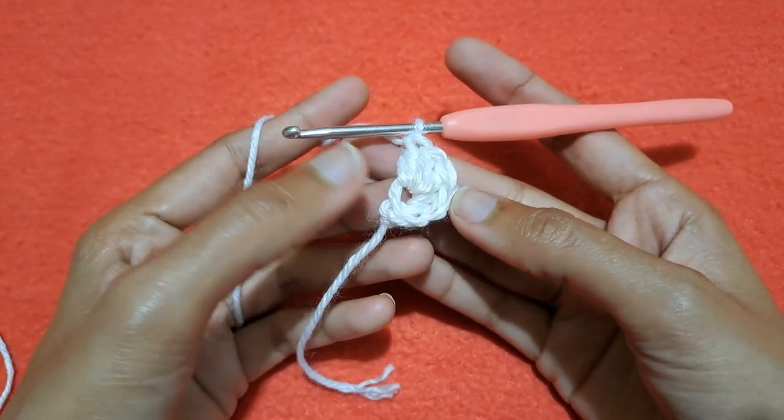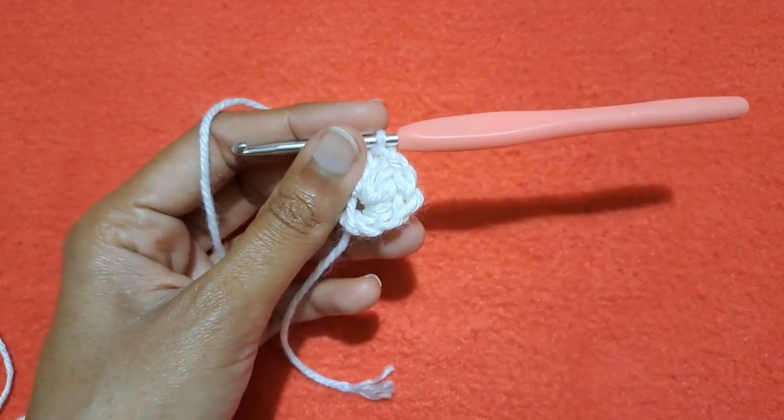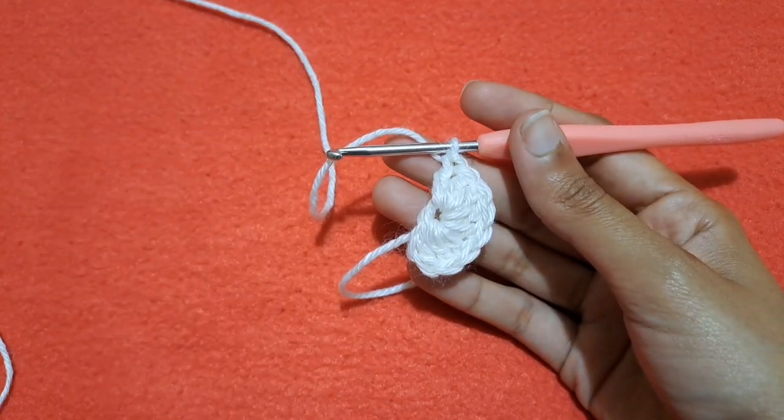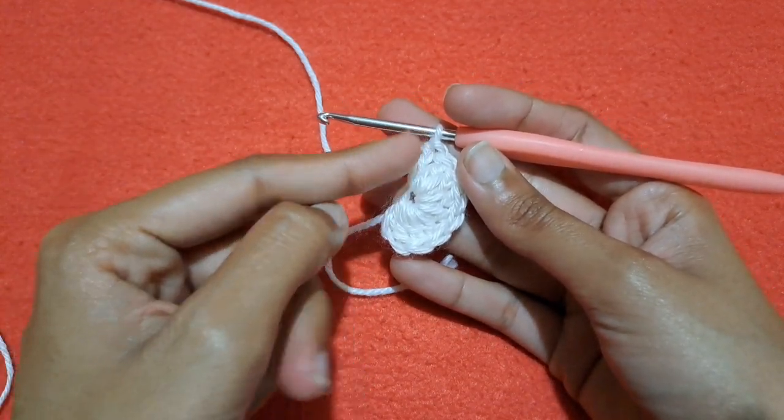Go into the ring of chain again and make double crochet 3, then double crochet 4 into the ring. In this way make 4 more double crochet stitches — we will make a total of 8 double crochet stitches. So I have made 8 double crochet stitches and you can see this flat shape.